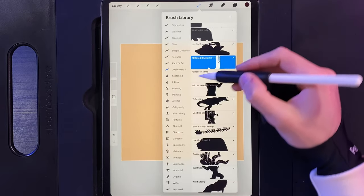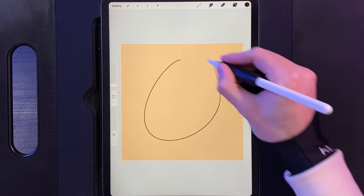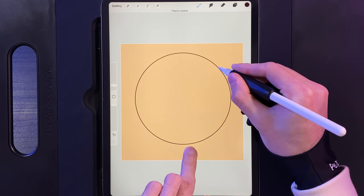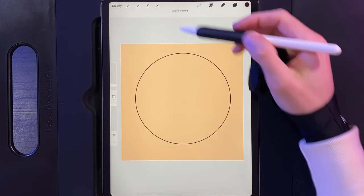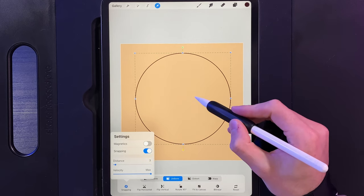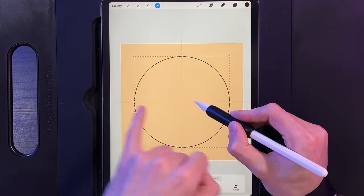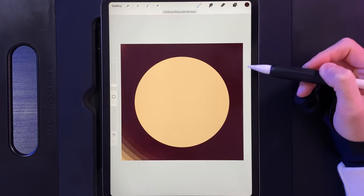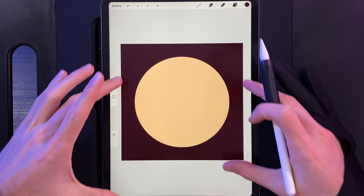Next we're going to create a new layer, then go to our colours and select the colour on the far right hand side. Using this, go to your brush library, then calligraphy and the monoline brush. Simply draw a circle in the middle of the screen — hold your pen down and put your finger on the screen to get a nice perfect circle. Tap on your cursor, make sure snapping is turned on, and move your circle into the centre so you get an orange line on both axes. Then drag and drop your colour into the outside. This acts as a top layer to contain the whole design.